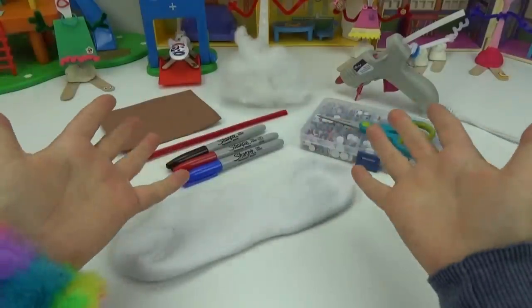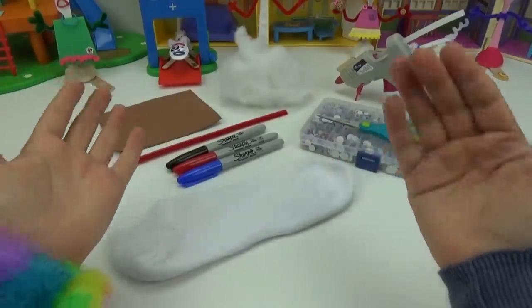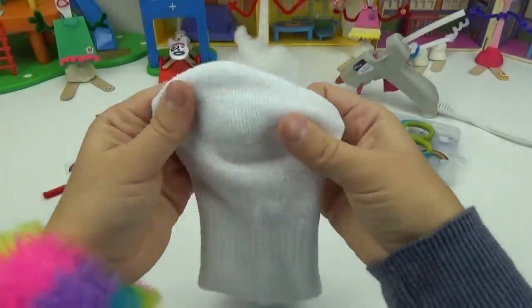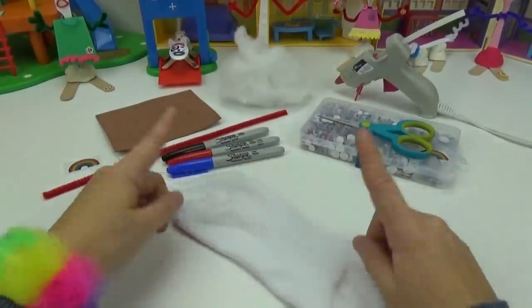If you guys haven't already, we've created so many different Forky characters — definitely check out our channel and check out all of the different creations we created. First of all, we are going to take our sock and fold it in this position. We will flip it down this way so we have the bottom facing up.